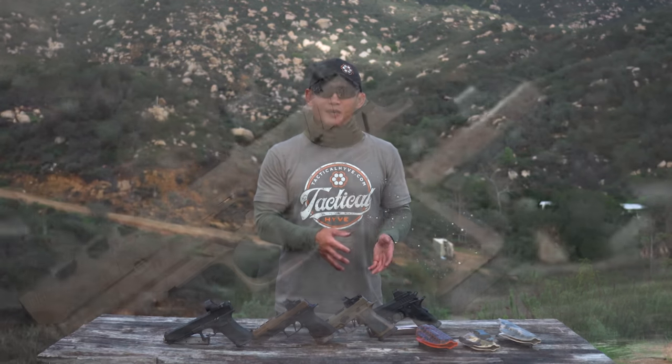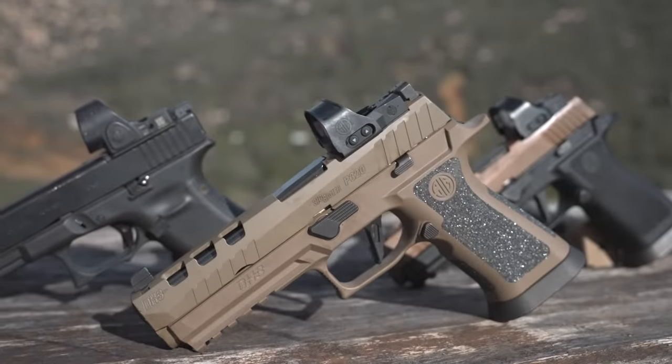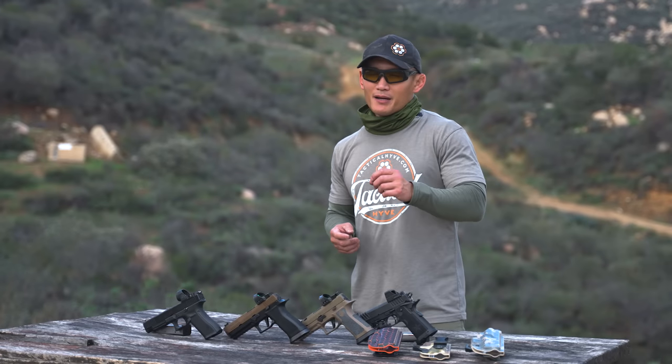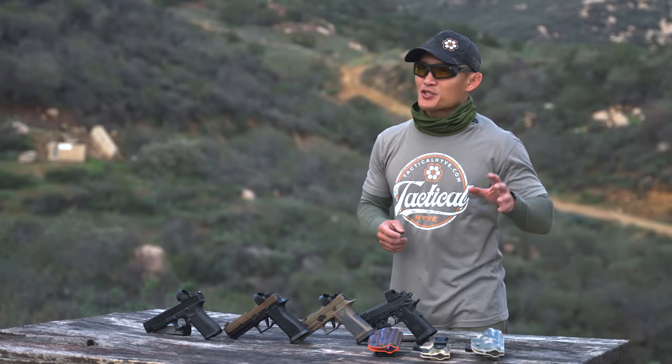If you recall in some previous videos, we talked about how the pistol is not going to make you a good shooter, but it can absolutely help — especially if you have good skills but you're having a hard time taking it to the next level. An upgraded gun might help you get over that speed bump.